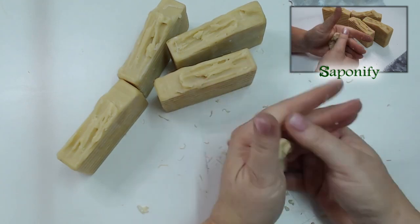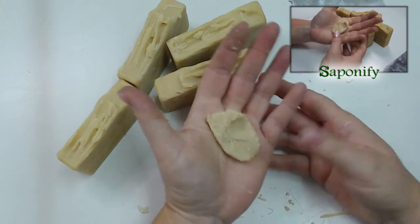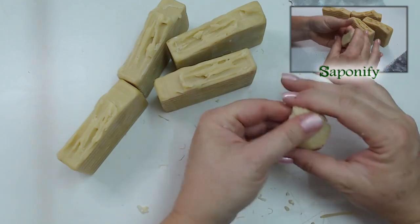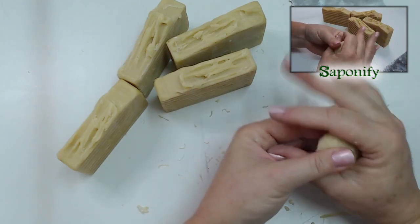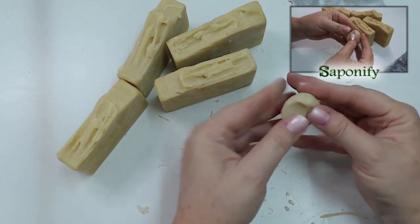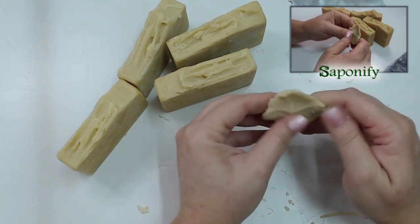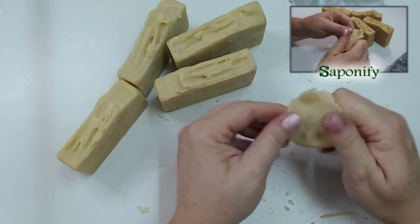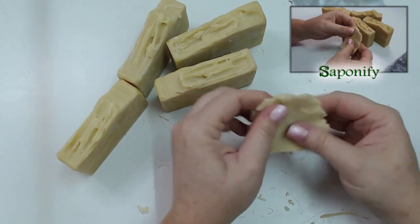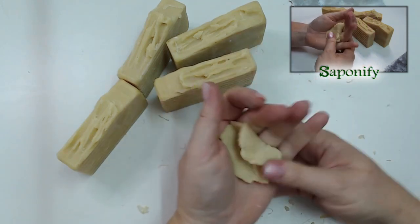This soap is now nearly a week old and is still very moldable. The pliability of your soap is going to depend greatly on the water amount you use and the kind of oils you used - not every soap will give you the same pliability. If it's a little bit dry for soap clay, you can add a little bit of water to get it more moldable, and then you can reuse the extras.